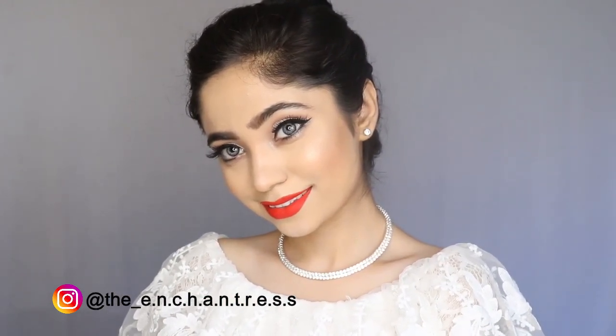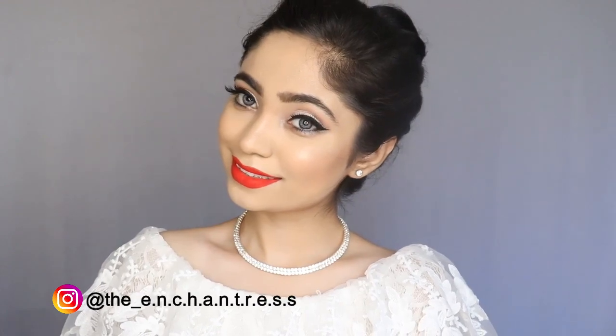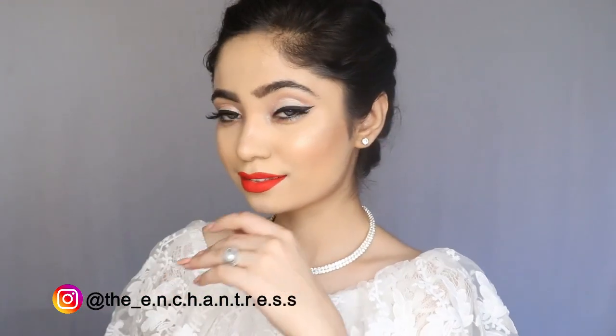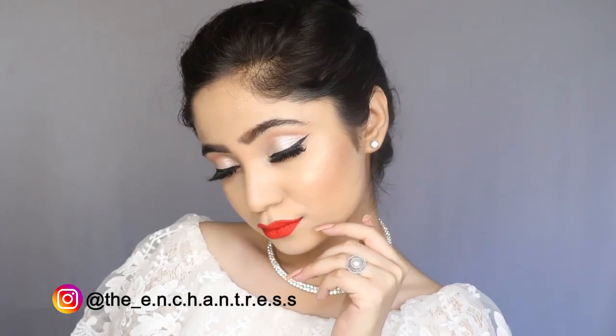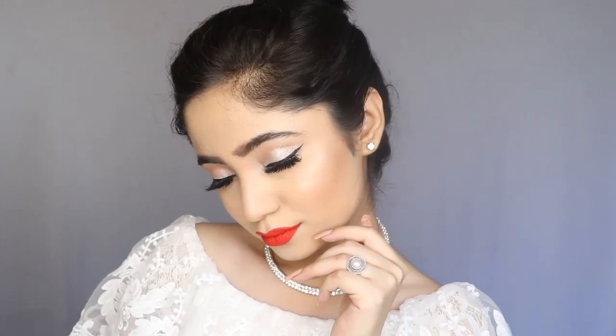This look was designed by Selena Gomez in 2019. When I saw celebrity makeup looks from Cannes 2019, I decided to recreate this look because it is a very attractive look.